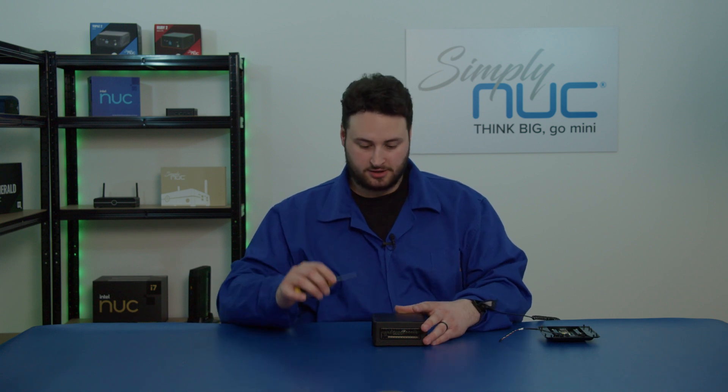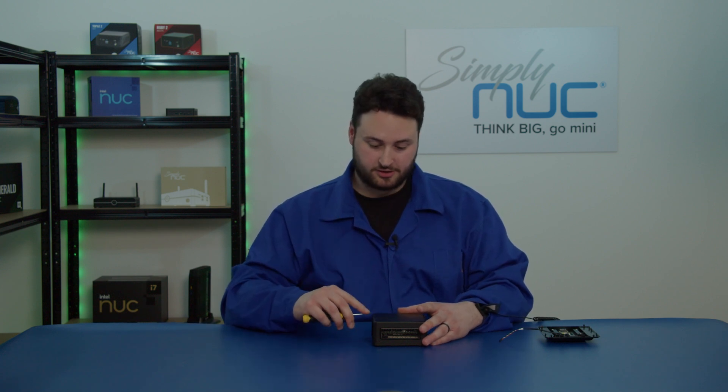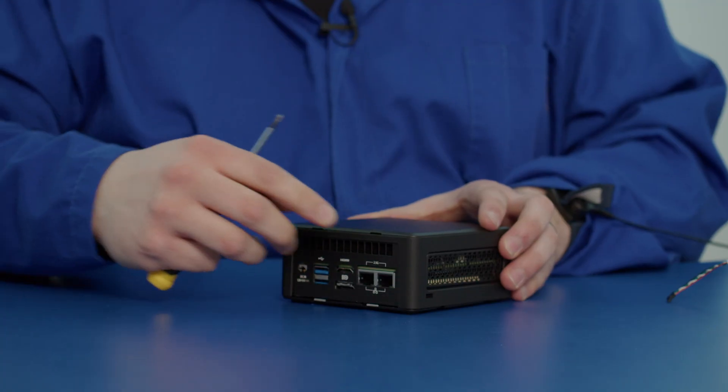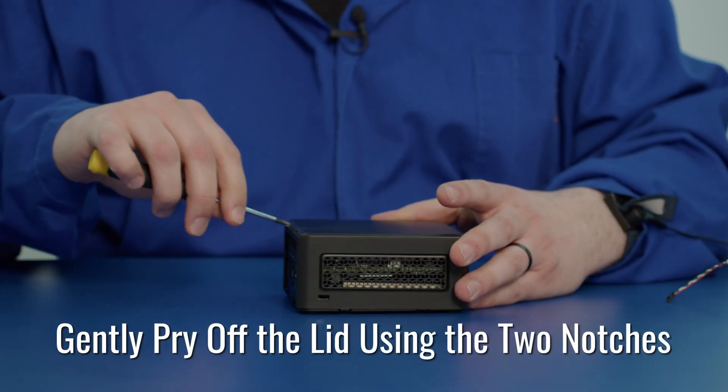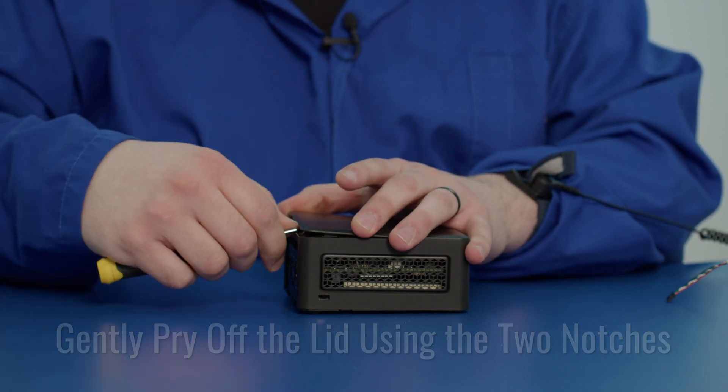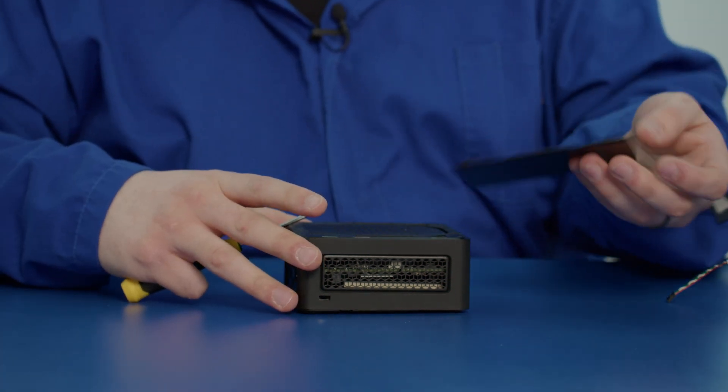So now I will begin. I'll use this screwdriver to pry off the lid. As you can see, there are two holes which you can use to get your pry tool under. Put the screwdriver in, gently wedge it up and pry that off. That comes off very easily.